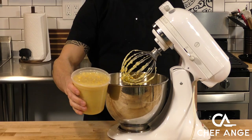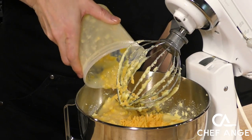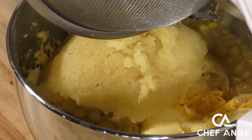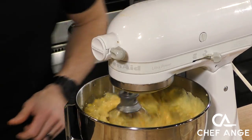Next we're going to throw in two cans of cream corn. This is going to add a lot of moisture to this cornbread and make sure it's not dry. And some crushed pineapple — I put this in a strainer and pushed out as much juice as possible so it's moist but doesn't have any extra juice.